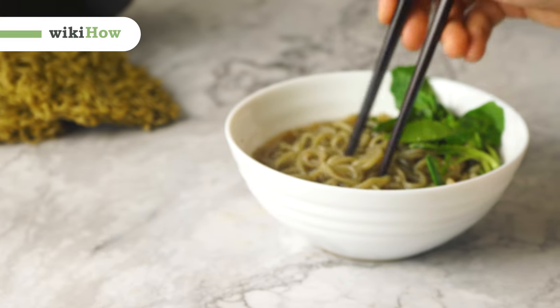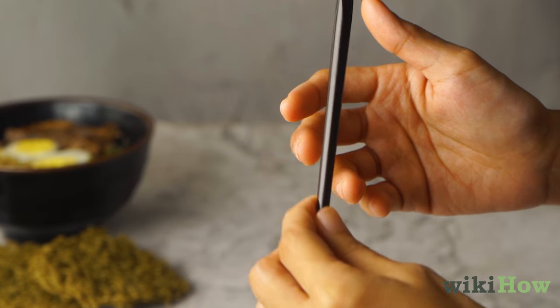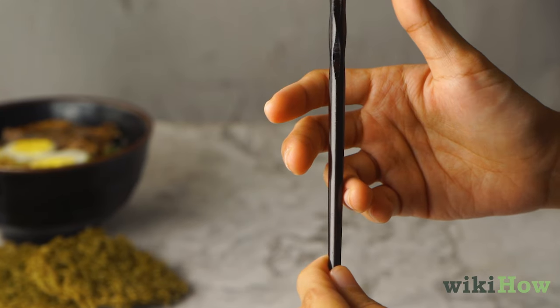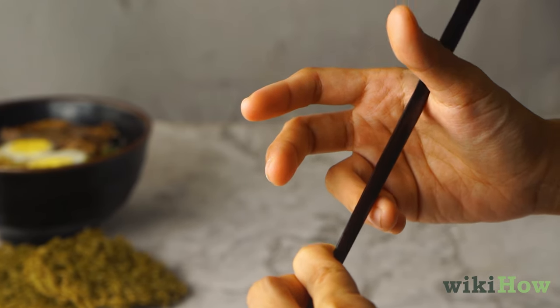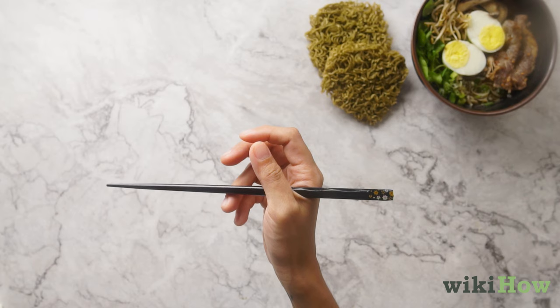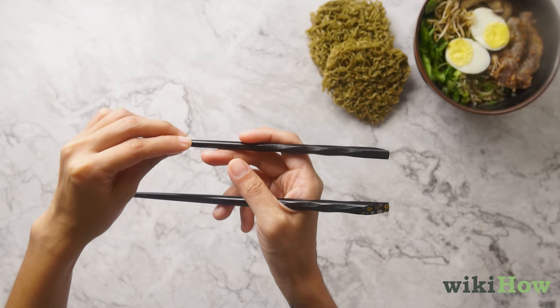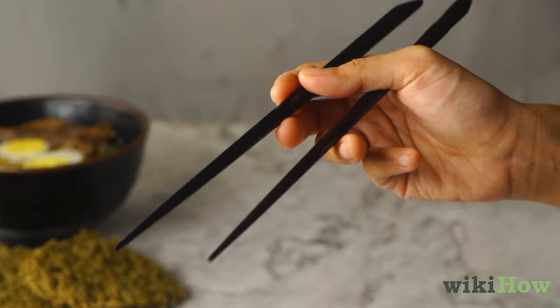We'll teach you how to eat noodles with chopsticks. First, place one chopstick in your dominant hand, with it resting on the second knuckle of your ring finger and the crease between your thumb and index finger. Then, set the second chopstick on the first knuckle of your middle finger so the two are parallel.